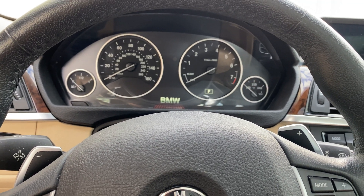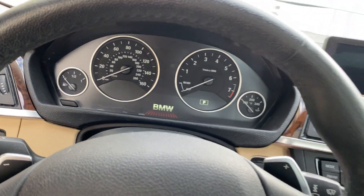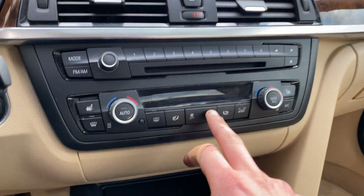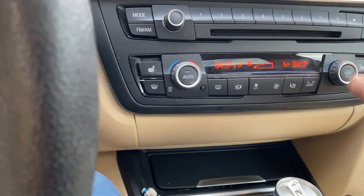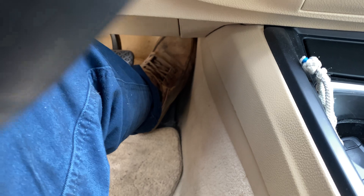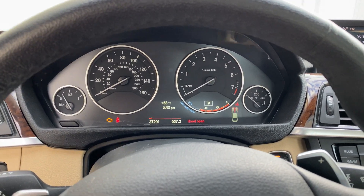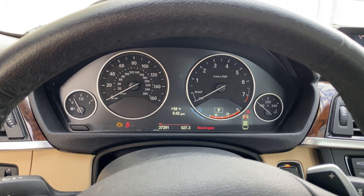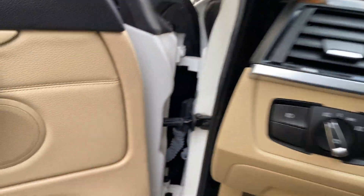On these newer BMWs it's actually pretty easy. What you do is turn the key on to the run position, go over and turn your fan speed all the way to low, make sure your heat is all the way up, and then push down on the gas pedal all the way for about 10 seconds.